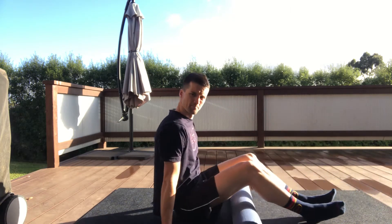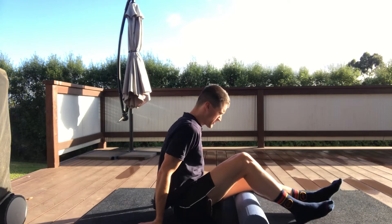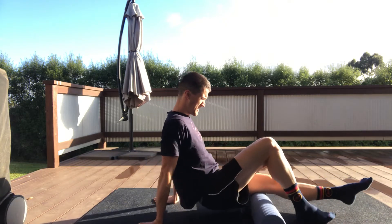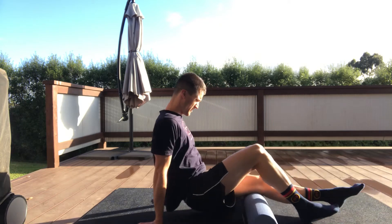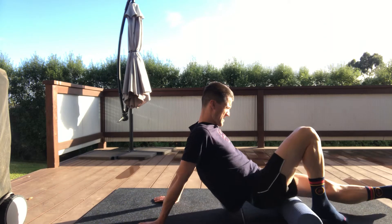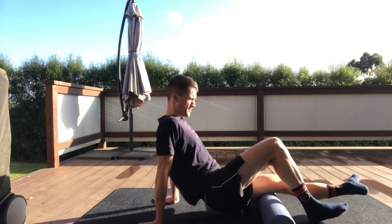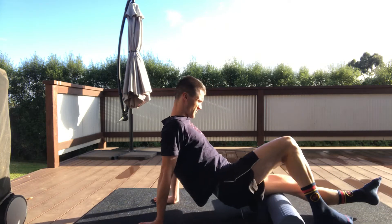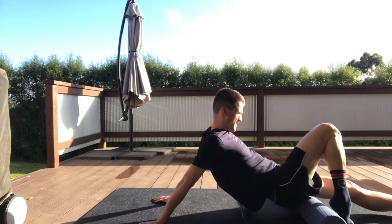Next up we're going to the hamstrings. Start central, foam roller in the middle of the hamstring, and go full length again — from the back of the knee all the way up to the base of the glute. Six smooth, controlled movements. Then turn the foot outwards and get that outside lateral side of the hamstring. Six again — it's easy to remember.